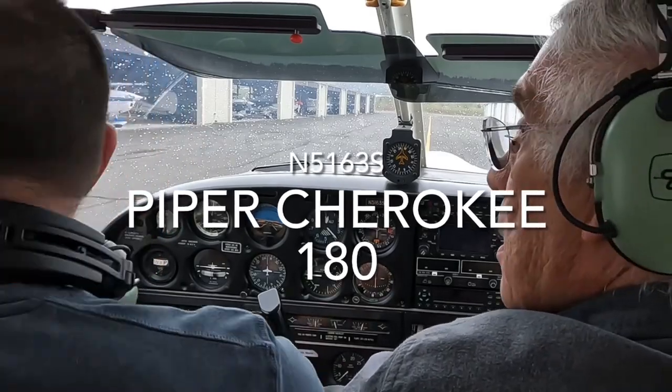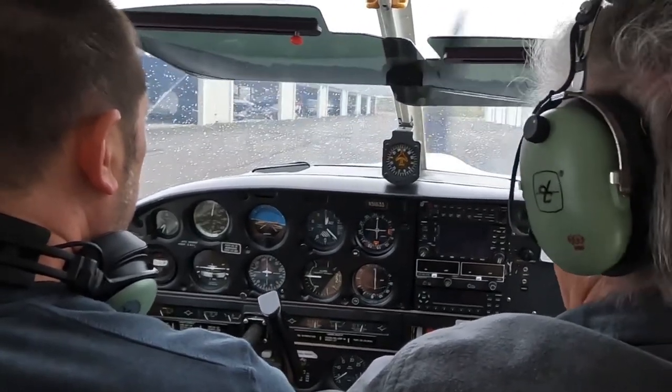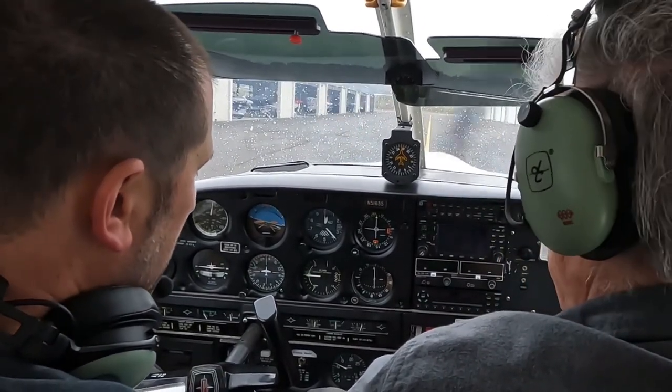Today in this video I got checked out on our club's Piper Cherokee 180 by the legendary Ed Brice. I hope you enjoy the video.